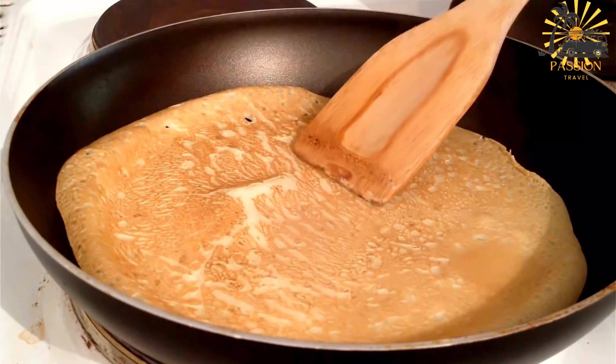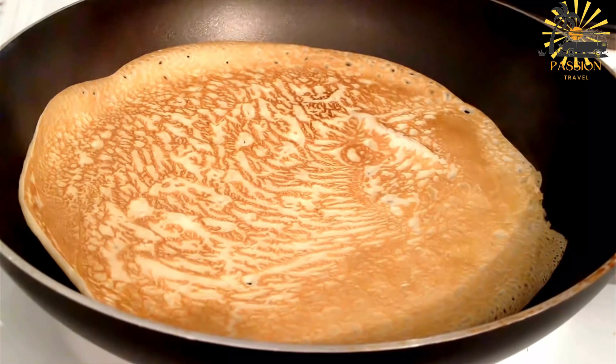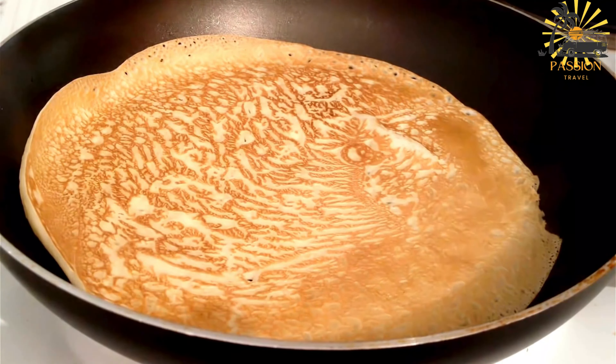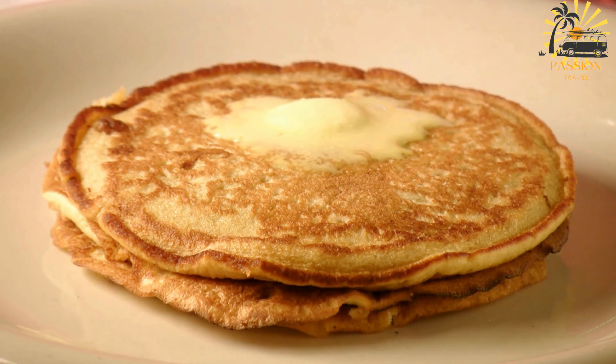Divide and rest: divide the dough into golf ball-sized portions. Coat each ball with a little olive oil, placing them on a tray, and cover them with a damp cloth. Let them rest for about 15–20 minutes.